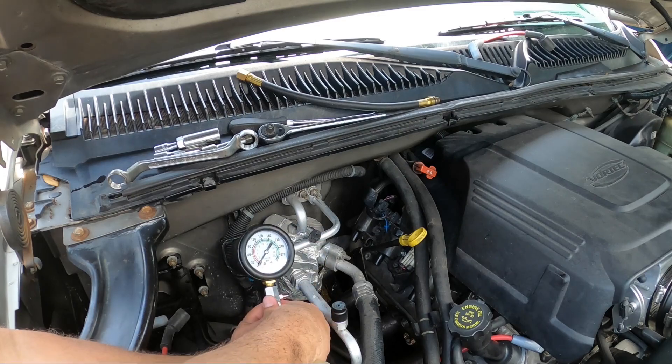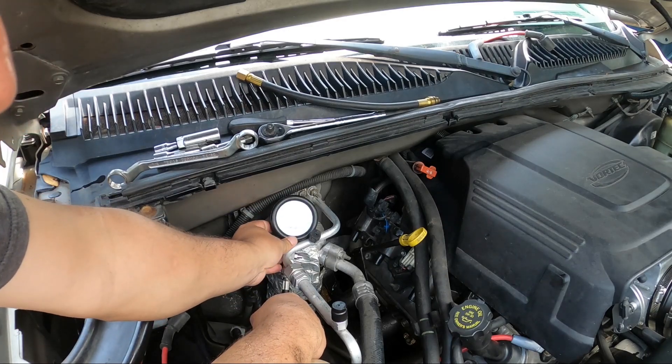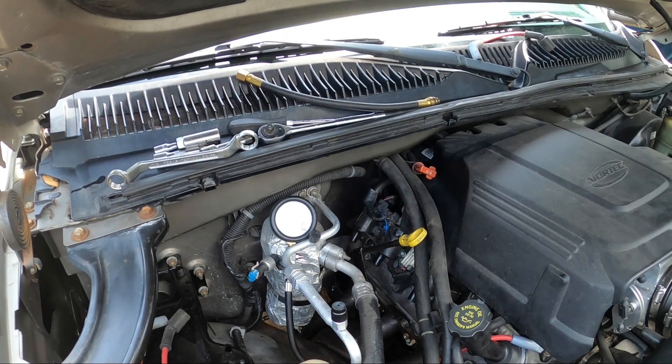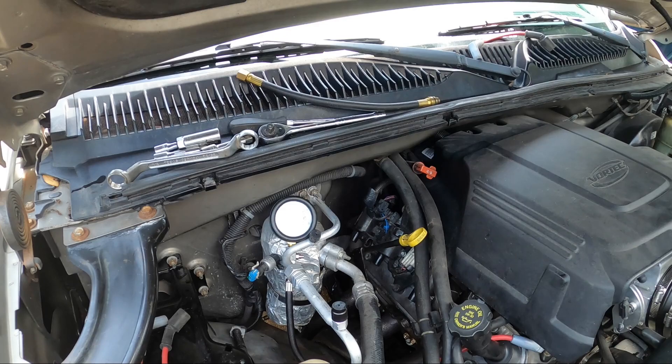This is crazy to me though that it would be that weak on compression. I do not have a bunch of blowby, and I do not have any other issues. I've got great oil pressure, it delivers decent fuel mileage considering what it is, so that's kind of a head scratcher. I'm going to go ahead and crank it again. To me I'm thinking this is something in the cylinder heads.